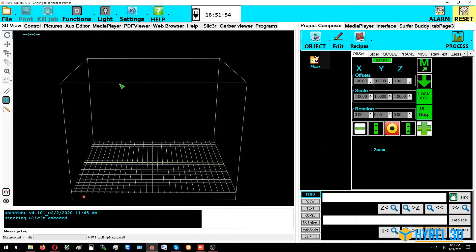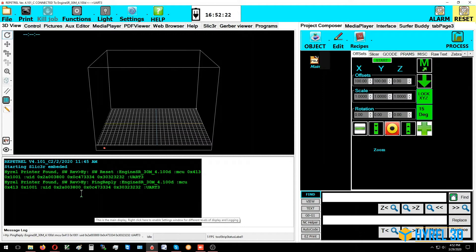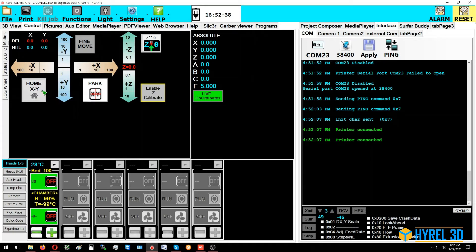After the reset, the printer should auto-connect. You can see it connected to 'Engine SR underscore 30M 4.100d'. Pulling up the interface tab shows the communications port was initially disabled but is now connected using the UART protocol — everything is good for operating the printer. Checking the lab coordinates, homing goes to zero zero, and the predefined park location is set at 120, 120, 120.